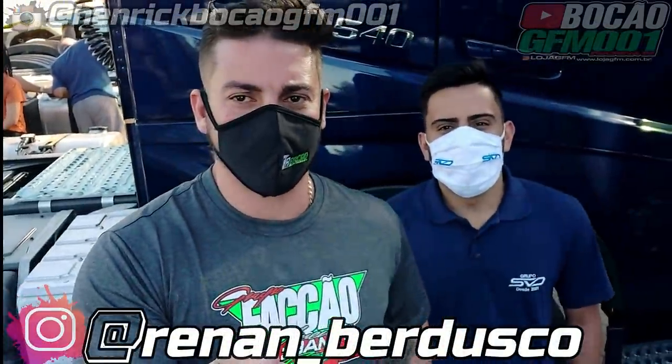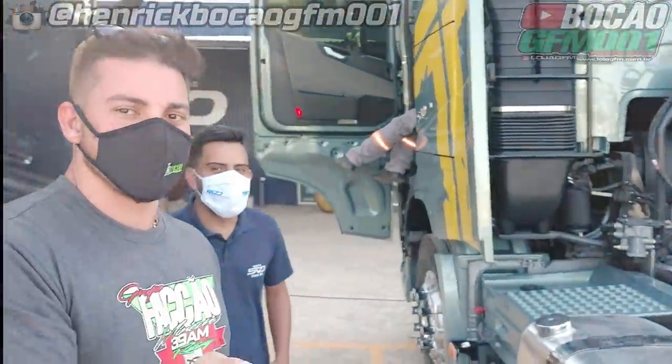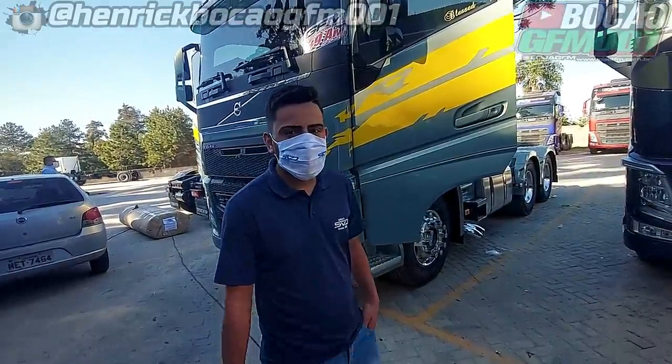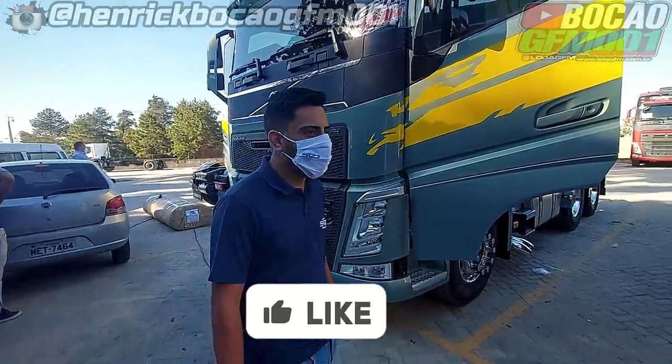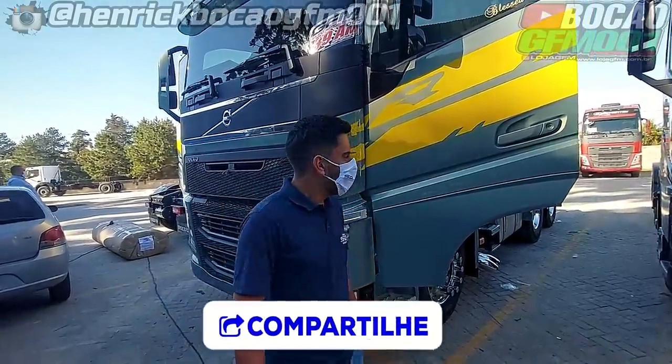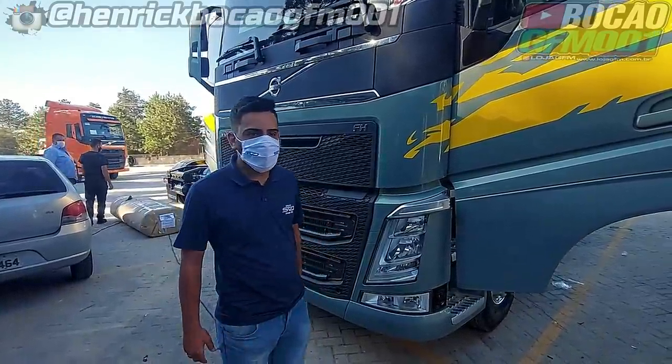Tô aqui com o Renan da SBD. Tô aqui montando os equipamentos no novo carrão da TR Bocão. A Judite. Vamos tá mostrando aí o que a gente tá fazendo. O Renan vai tá mostrando aí os parceiros que participaram da nova compra do Bocão. Antes de começar a mostrar essa transformação da Judite, já inscreve no canal, deixa o like, fortalece o canal, compartilha com os amigos. Tá aqui a Judite. O Bocão vai colocar aí depois o antes e o depois, como tá ficando.